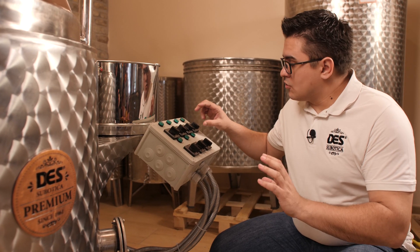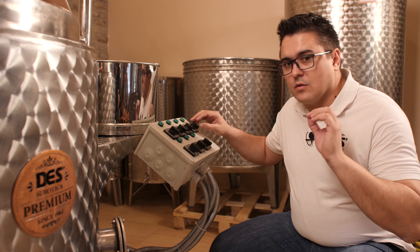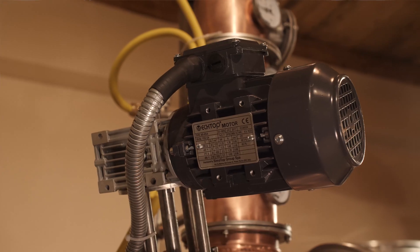The stirring is controlled by this little switch, but as we said, once you start the process, don't turn it off.